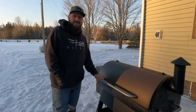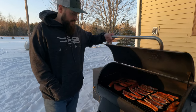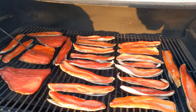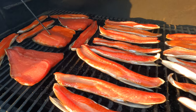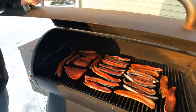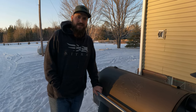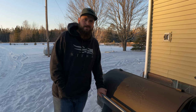We finally hit the temperature of 160 in the center of the bigger piece of salmon - there they are. I am going to get these out and we're going to enjoy this. Keep watching the video - we're going to show pictures of our Alaska trip this summer. Hope you enjoy.